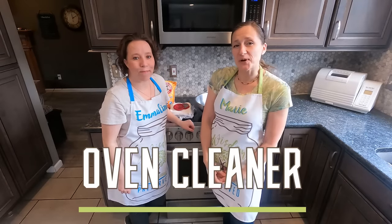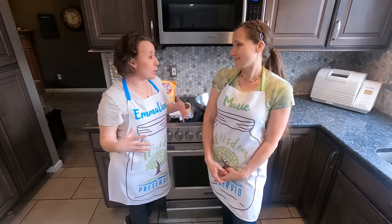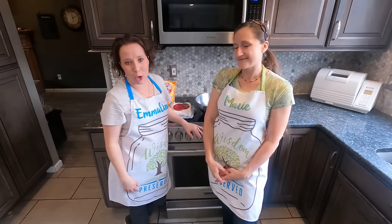Today we are going to show you a tutorial on how to do an oven cleaner. This is my absolute favorite way to clean the oven. My grandmother taught this to me years ago.